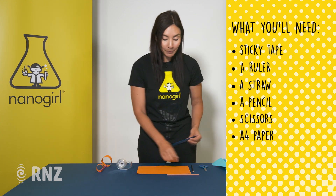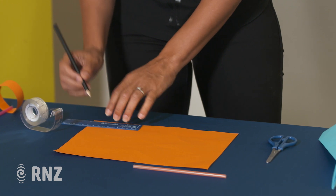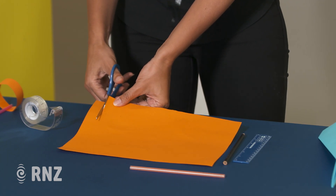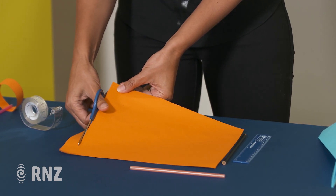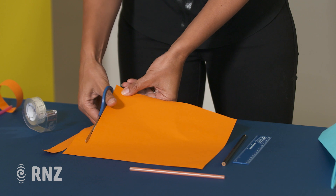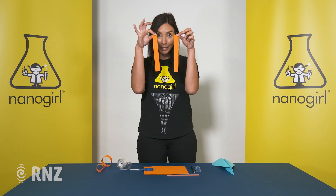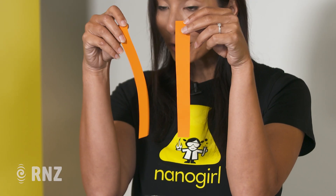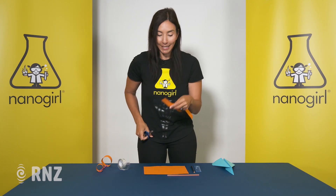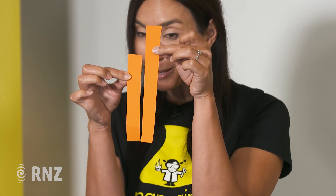To get started you're going to measure strips of 3cm wide along the width of your paper and then you're going to cut those strips out using the scissors. You should have two strips that look just like this. Now you want one of these strips to be shorter than the other by about three quarters of its length, so just snip off one of these ends — now you've got two strips the same width but one is a little bit shorter than the other.